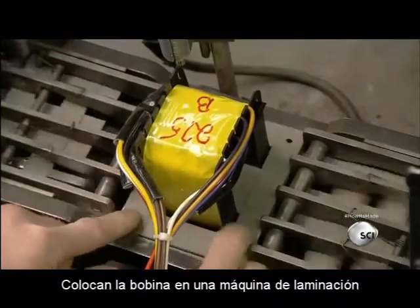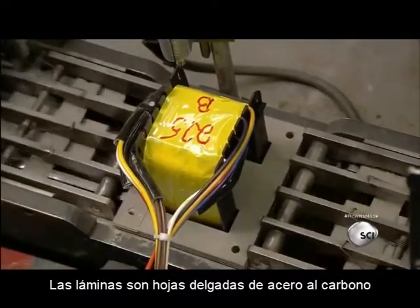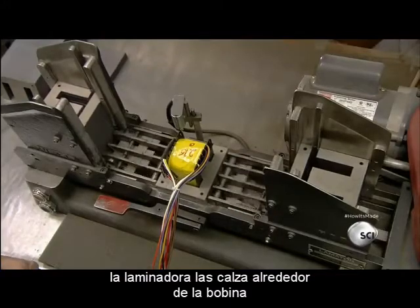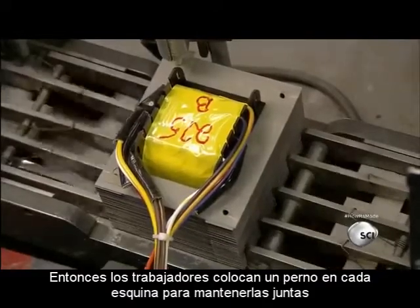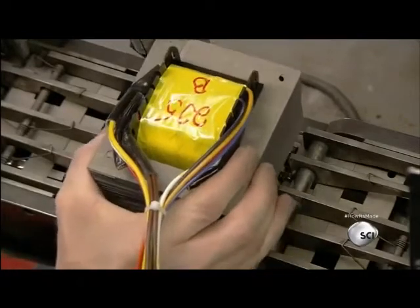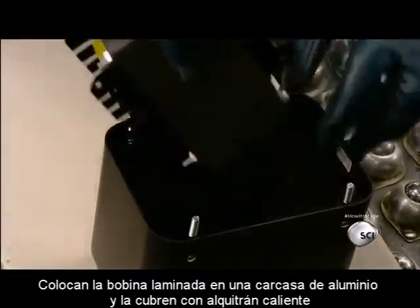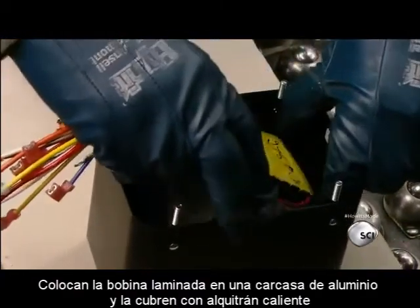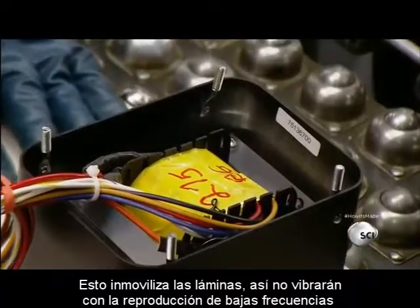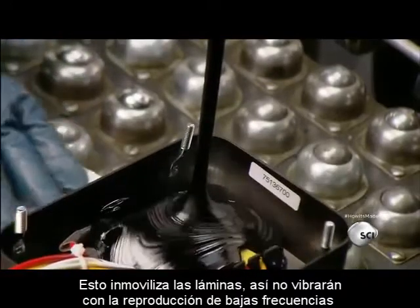They place the bobbin in a lamination machine. Laminations are thin plates of carbon steel, and the machine stacks them all around the bobbin. Then workers put a bolt in each corner to hold them together. They place the laminated bobbin in an aluminum housing and pour in hot black tar, which immobilizes the laminations so they won't rattle when the amp is amplifying low frequencies.